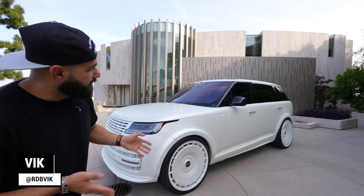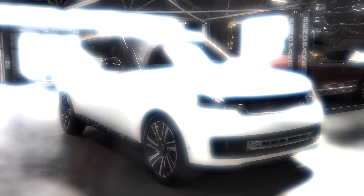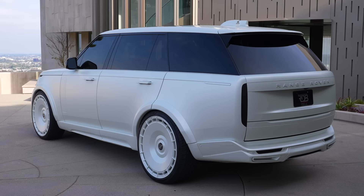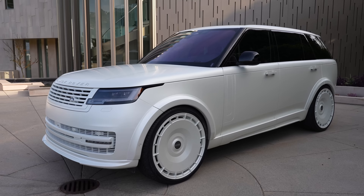All right, guys. Finally, the Range Rover is the 2023 model, the new one, wide body kit. This is the first kit from 1016 Industries. This is the first kitted Range Rover in the United States. Definitely the first wide body, of course. Super excited to show you guys this car because I've always been a Range Rover fanatic. And the new one is the best Range Rover ever. Look at this thing.